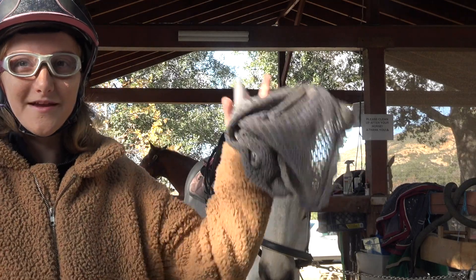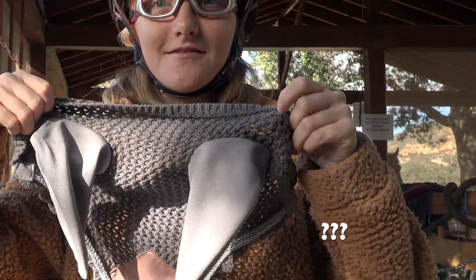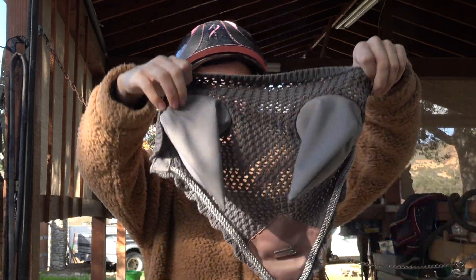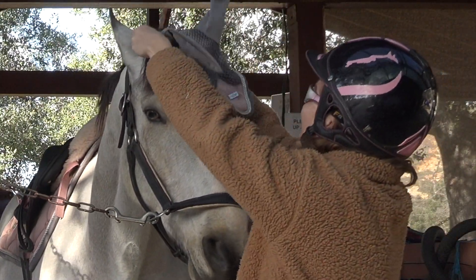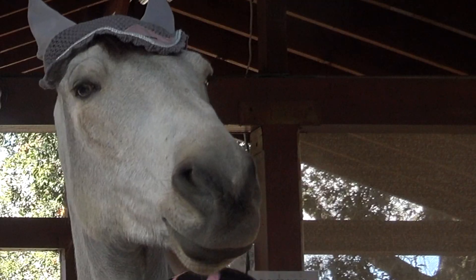I put my helmet and my goggles on, and the next part of our tacking up tutorial is the ear bonnet — this is also from Equestrian Stockholm. You just put it on the ears.